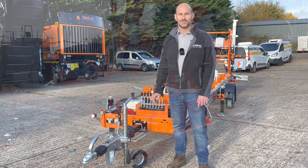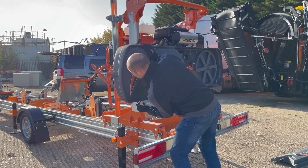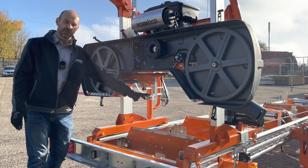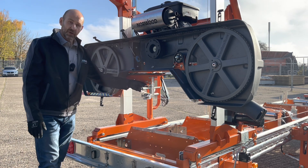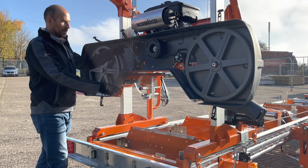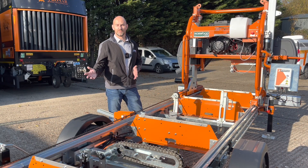Behind the blade guard we've got an adjustable ceramic blade guide — you can adjust that to compensate for the width of the wood you're cutting. There's an auto lube system that pours water down onto the blade to lubricate it. We have a fixed blade guide on this side, again with ceramic guides, a pair of band wheels which are adjustable for tracking the blade, and a couple of safety switches so the engine cannot run without the guards being in place. We've also got a centrifugal clutch which drives the drive belt and in turn drives the blade.